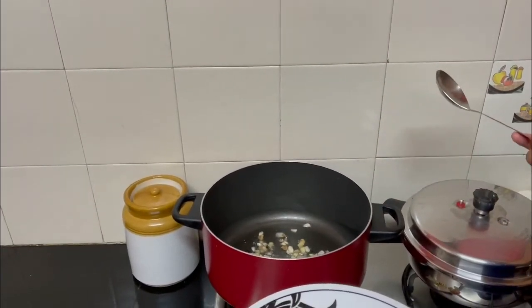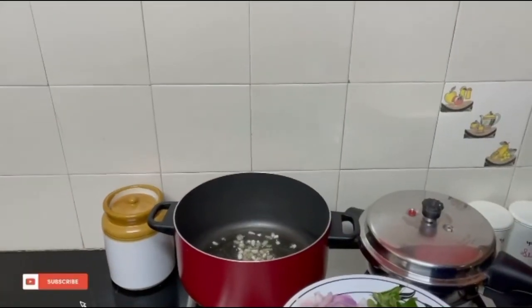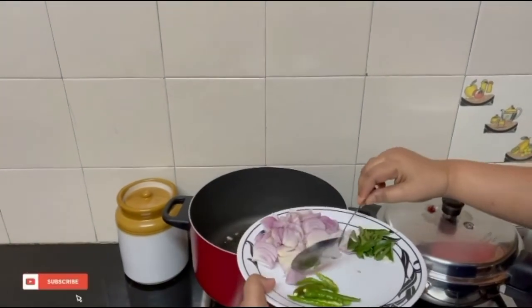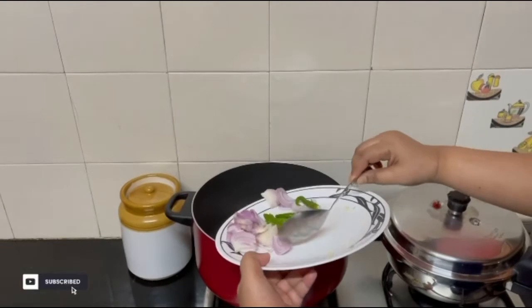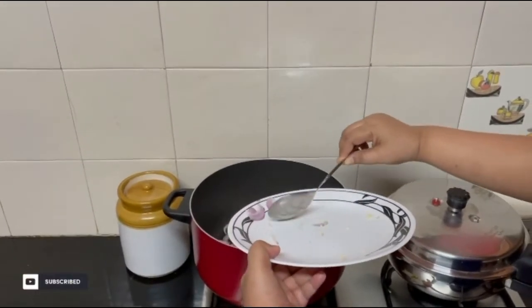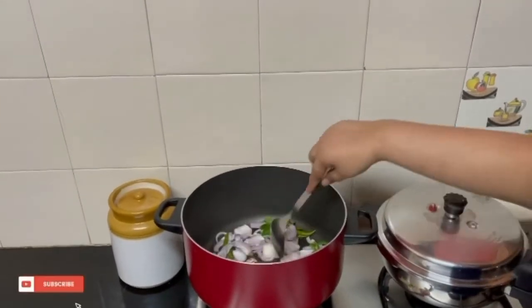The oil is nicely flavored with the ginger and garlic, so now the base is getting done. Add the onions, curry leaves, and green chilies. The onions don't have to be cooked too much — they just have to turn pink. You can add a little bit of salt so they cook fast.